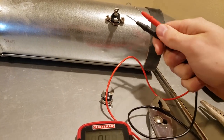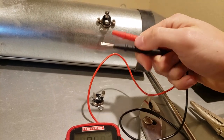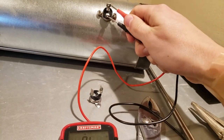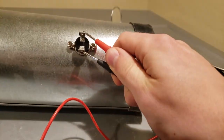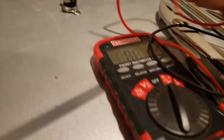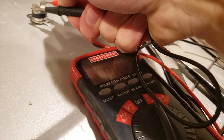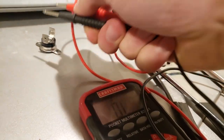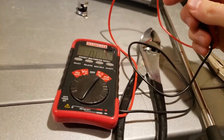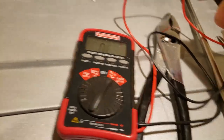I've got the new thermal limiter switch installed. I can show you real quick what you want — continuity. And here's the old one, just to test it — getting nothing. If you don't have a multimeter, I'd definitely recommend buying a better one than mine, but they come in handy.